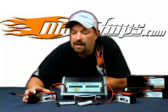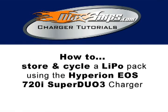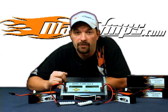This is Jason with MaxAmps.com and this is your how-to video on how to storage charge and cycle lipo packs using the Hyperion EOS 720i Super Duo 3.